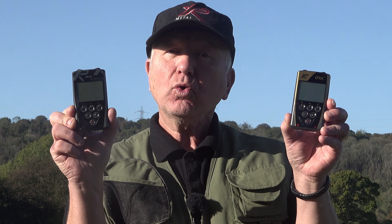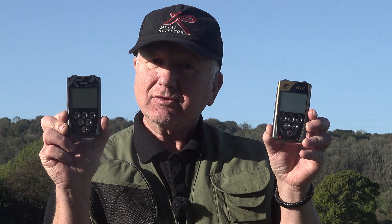Hello there, thank you for joining me. Today's video is all about how to combat EMI with your XP Deus 1 and your XP ORX. It's always best practice to try and combat EMI because if your detector is running smoothly you're going to stand a much better chance of hearing those faint deep targets.